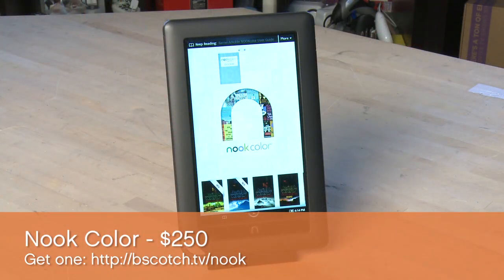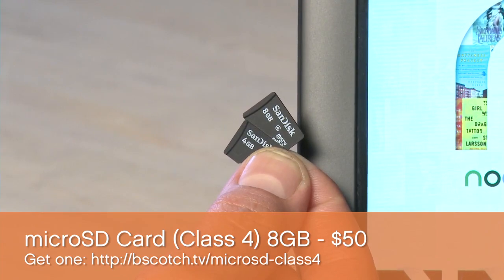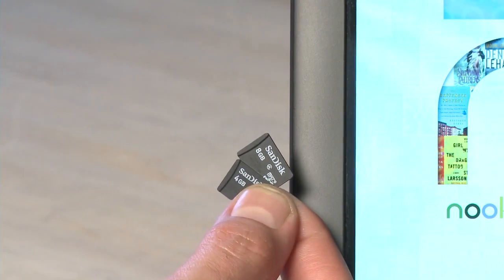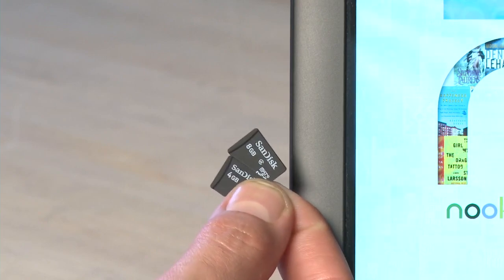Assuming you have your Nook Color already, the cost of this hack is going to be about $50 for the microSD card. Here's what you'll need: one Nook Color, that will cost you about $250; one microSD card, class 4 or better — class refers to the speed of the microSD card — and you'll also want a 4GB or greater card. We recommend an 8-plus GB card. You can get an 8GB card like we're going to use in this hack for $50.